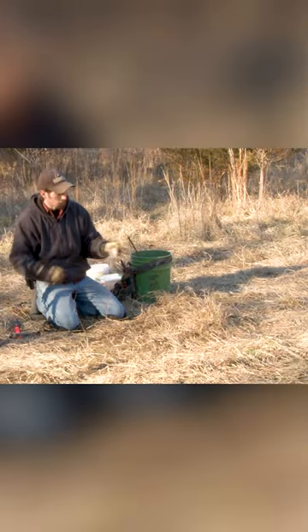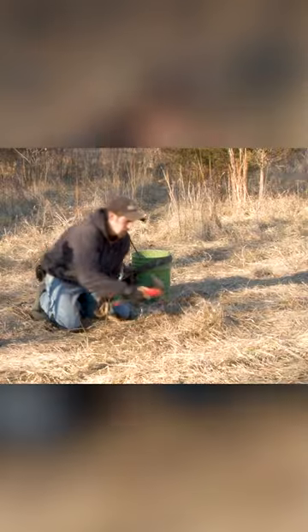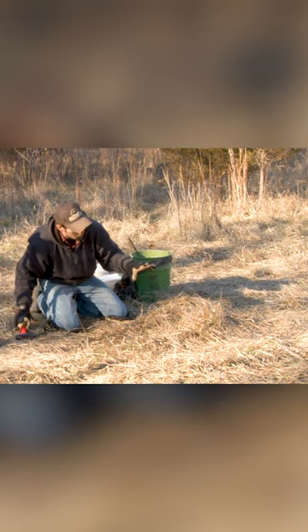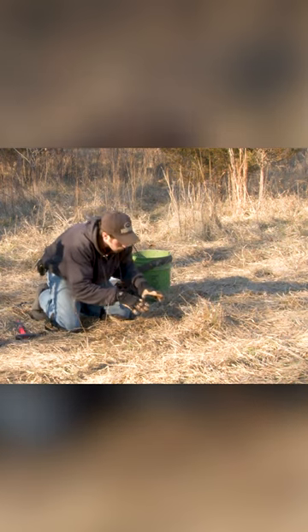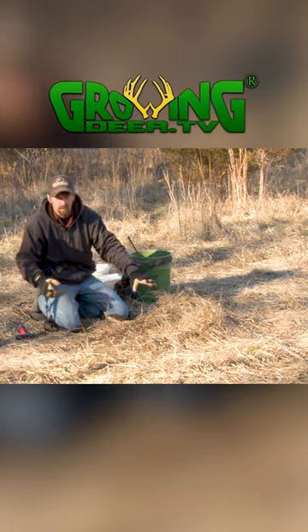I'm going to take this bone that I've collected and drive it into this grass clump. What that does is give this set some eye appeal — adding that bone gives a focal area for that coyote to look at as he approaches. Because if the wind is just a little bit off, you could miss your coyote without having anything here.